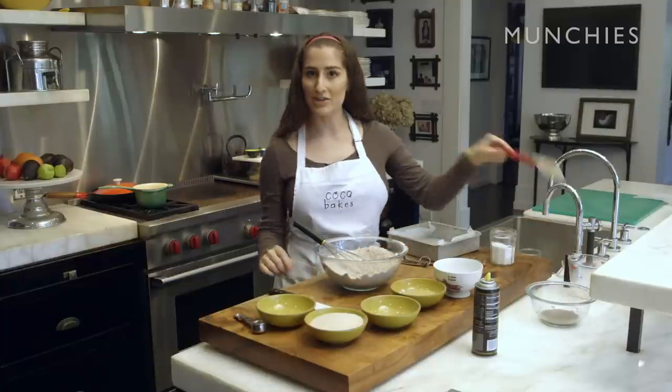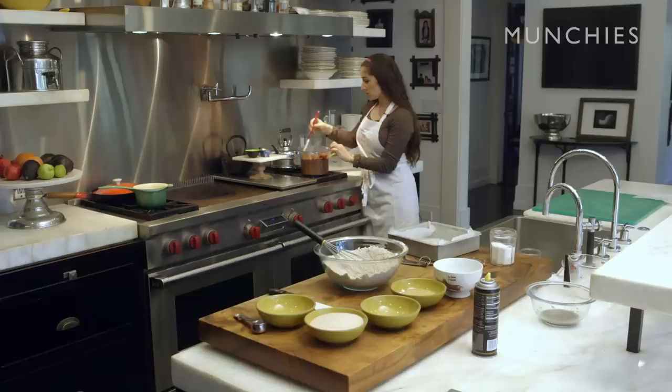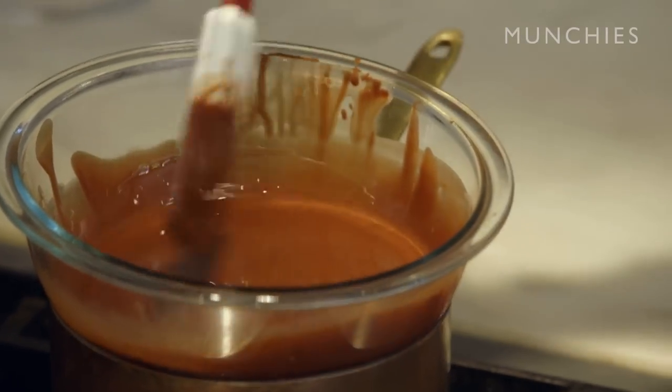We're gonna go check the coconut oil and chocolate mixture now — don't forget your spatula. It looks like it's starting to melt; I can hear the water boiling under it. You wanna make sure that it's not too hot because you don't want the chocolate along the sides to burn. Also be careful when stirring over it — you might burn yourself.